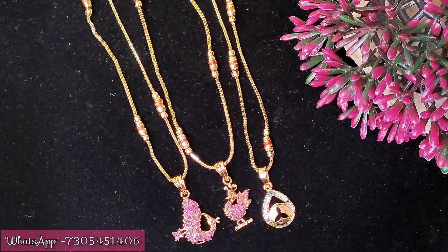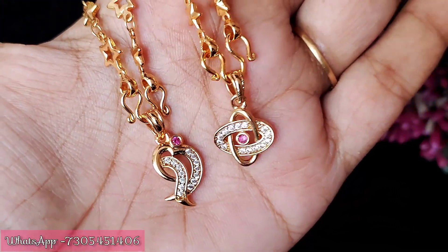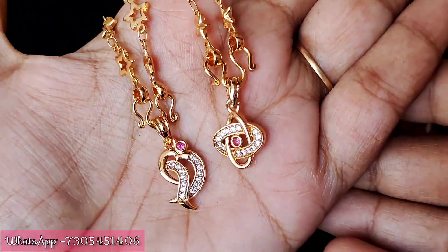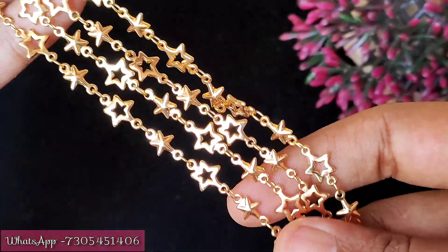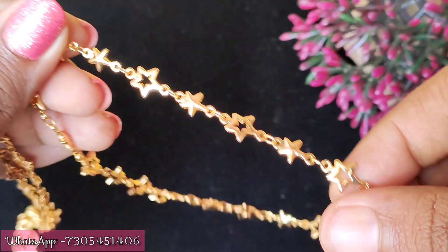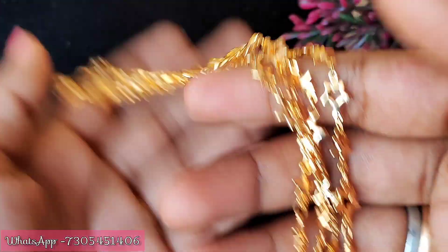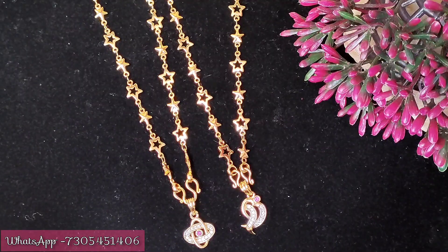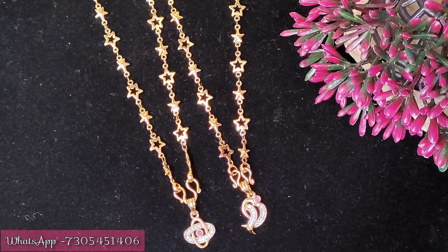Next design: the chain design is the same but different. This is a different chain pattern with a pendant design. You can get pink and white 80 stones fixed. This is a stylish, trendy, latest model pendant. This is a star-shaped chain with a little star embossed in the chain. The finishing is super. This is 18 inches, a short dollar chain. The price mentioned on screen - the cost for this chain is 250. For shipping charges, if you have a screenshot you can book via WhatsApp.